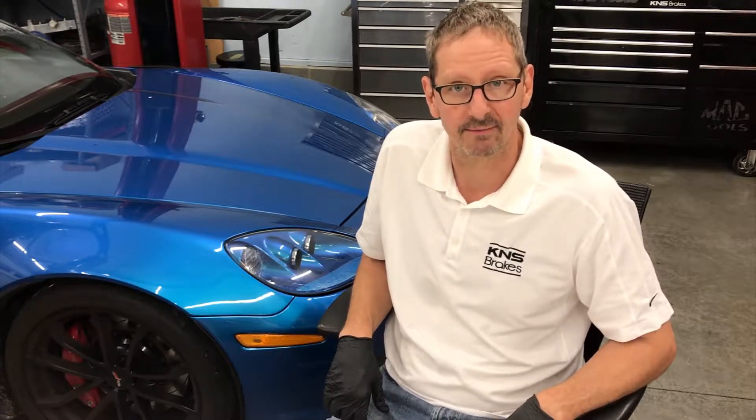Hello, this is Ken from KMS Brakes. Today we're going to talk about Corvette Z06 two-piece rotors fitted to the C7 model. This car has large Brembo brakes front and rear with two-piece rotors, and with many users tracking the vehicle, there's a need for replacing the rotors with some frequency based on the owner's usage of the car.